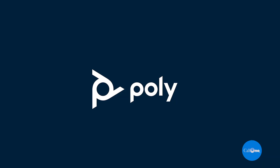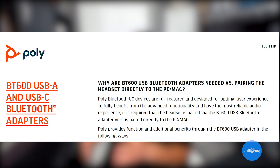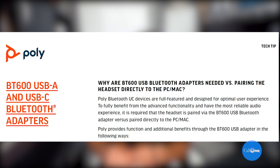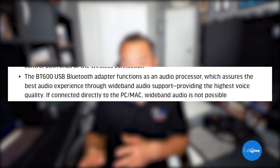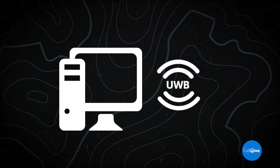That's Jabra's response. Now let's look at Poly. Poly Bluetooth USB devices are full-featured and designed for optimal user experience. To fully benefit from the advanced functionality and the most reliable audio experience, it is required that the headset is paired via the BT600 USB Bluetooth adapter versus paired directly to the PC or Mac. The BT600 USB adapter functions as an audio processor, which assures the best audio experience through wideband audio support, providing the highest voice quality. If connected directly to a PC or Mac, wideband audio is not possible.